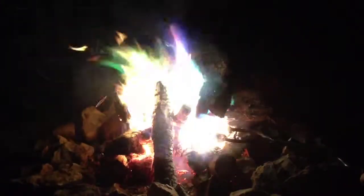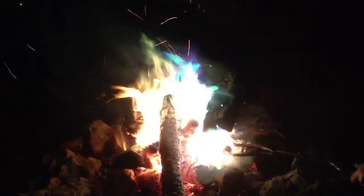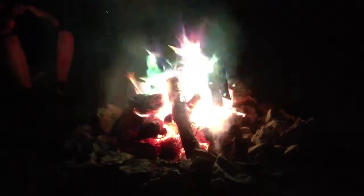If you do use your campfire for cooking, I highly recommend that you do your cooking before you put the copper pipe with the garden hose in it, because of the chemical reaction that's occurring in the fire to make these colors.